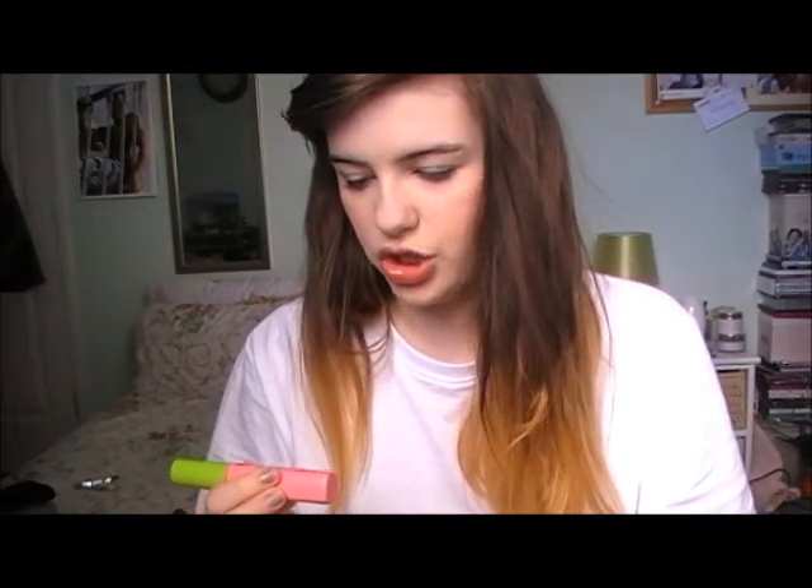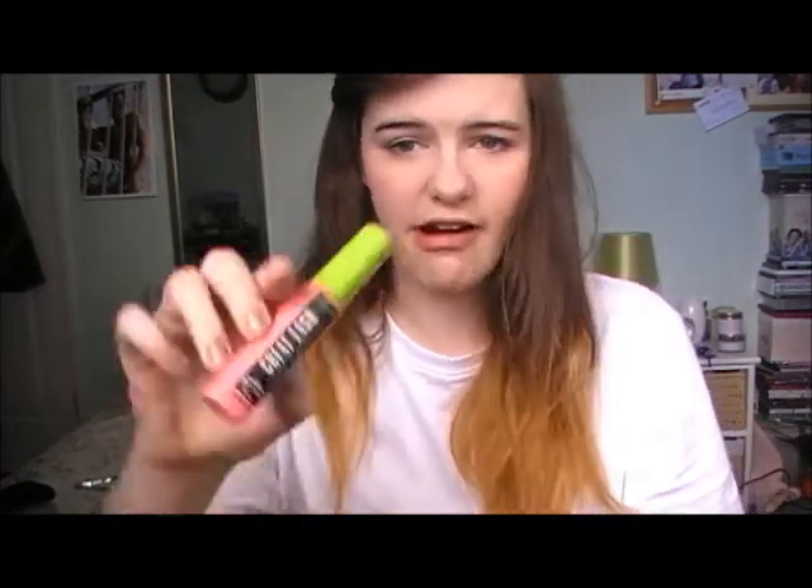The last thing I use is Maybelline's Great Lash Blackest Black Mascara. I'm going to take that and just put it on my eyelashes. I don't actually put it on my bottom lashes because it just looks a lot more natural.